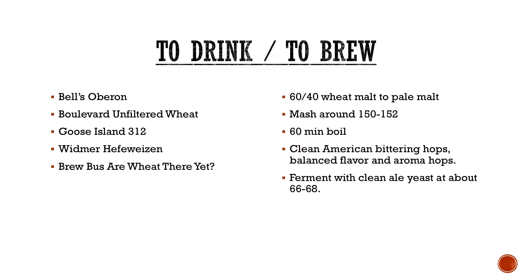Clean American hops — obviously just a clean bittering charge. You can do something like Magnum or Columbus. They typically lean more towards your American hops. You typically want to ferment with a clean ale yeast at about 66 to 68 degrees. You can go higher, but then you risk a fruity ester, like a fruit bomb kind of thing going on, and those typically don't do well with the American ones.